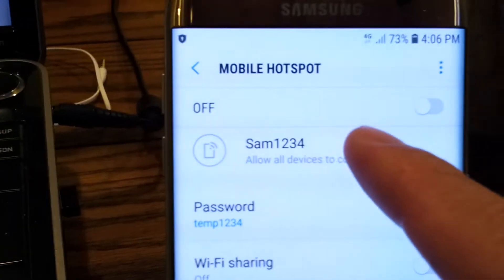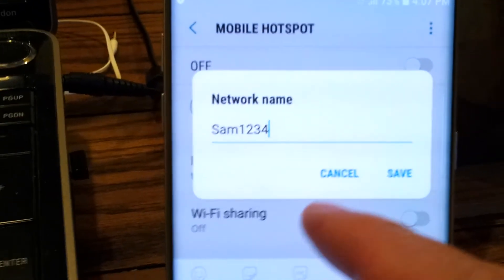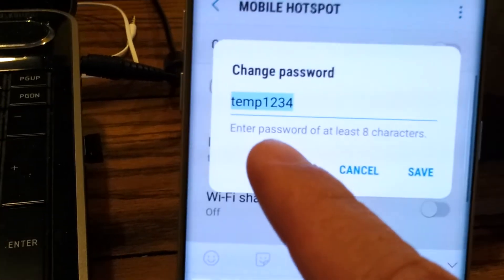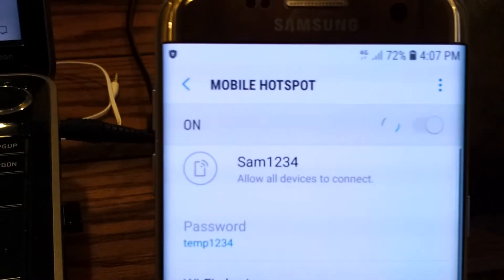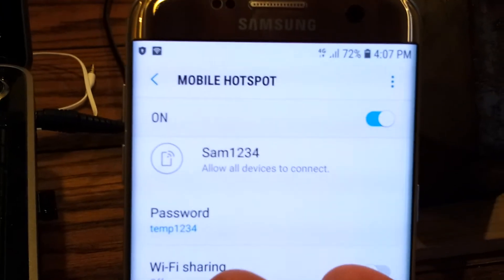You can give it a network name. Right now I have SAM1234 and the password is temp1234. To turn it on, just tap that. That's it — it's on.